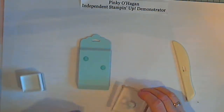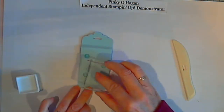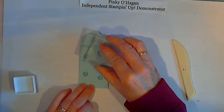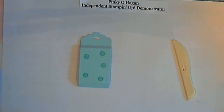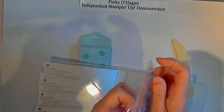You could emboss it if you had an embossing folder — either way, just something to add a wee bit of texture to it. We also want to do the 'thank you' stamp for the front.